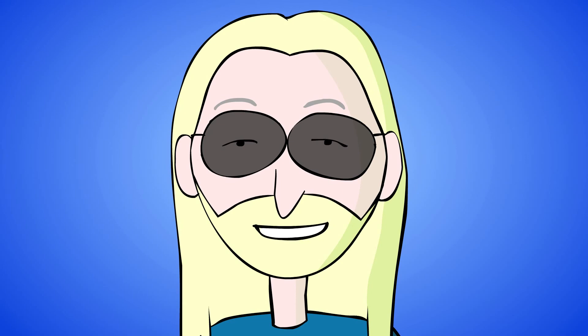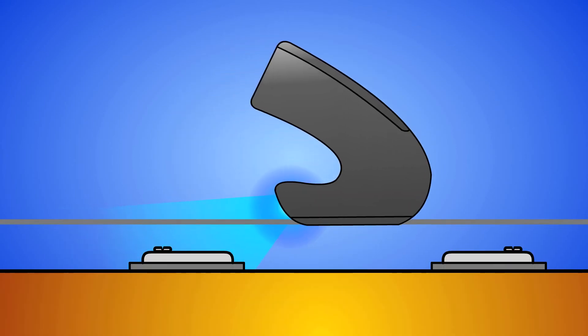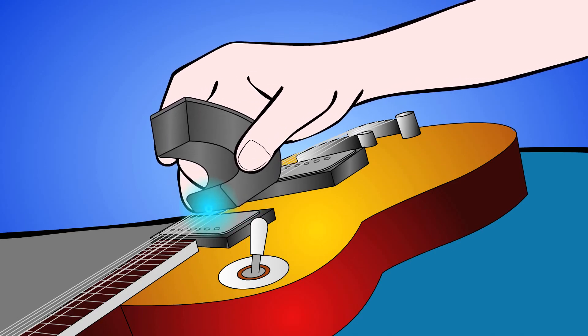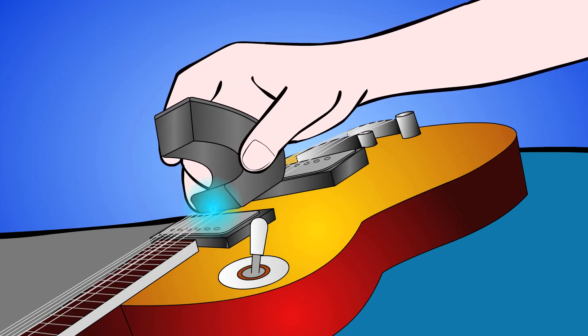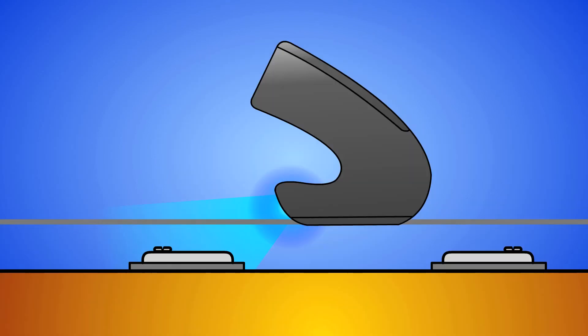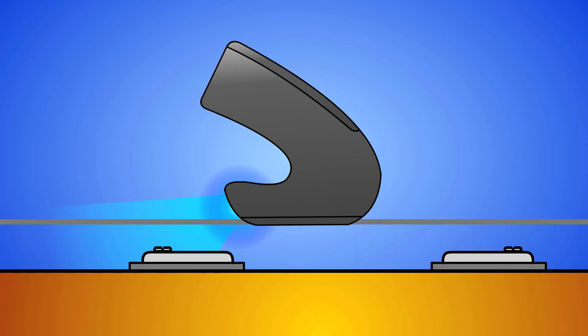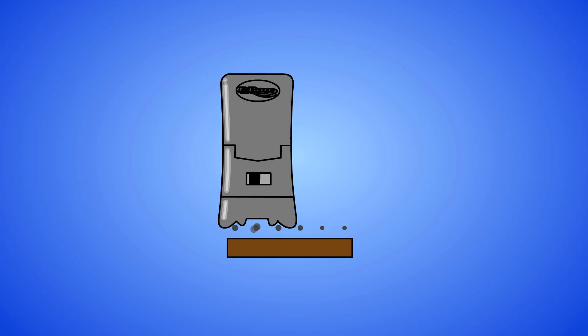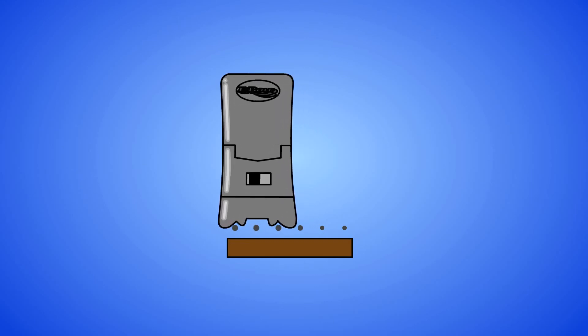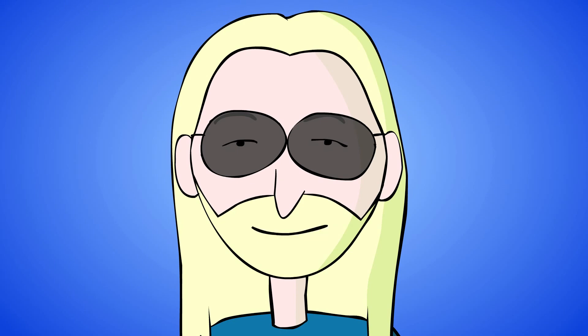Now we have some fun. Hold the EBow away from the hot spot and sustain the open A string. Lock your right wrist into position, then glide up to the hot spot and bow back and forth from the A string to the D string and back using arm motion, not wrist motion. Keep the wrist locked so the EBow stays aligned with the strings. Don't lift it from the strings or press too hard. It's important to hold the EBow over the hot spot when crossing strings quickly — it's too quiet to be heard otherwise. Don't wait for one string to sustain before moving on to the other.